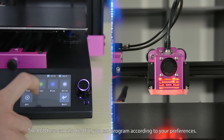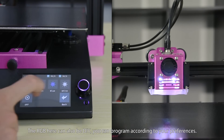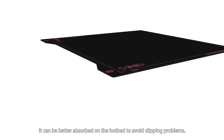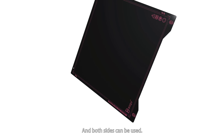The RGB here can also be DIY — you can program it according to your preferences. The steel was upgraded to BIQU Super Spring Steel, which can be better absorbed on the hotbed to avoid warping problems, and both sides can be used.